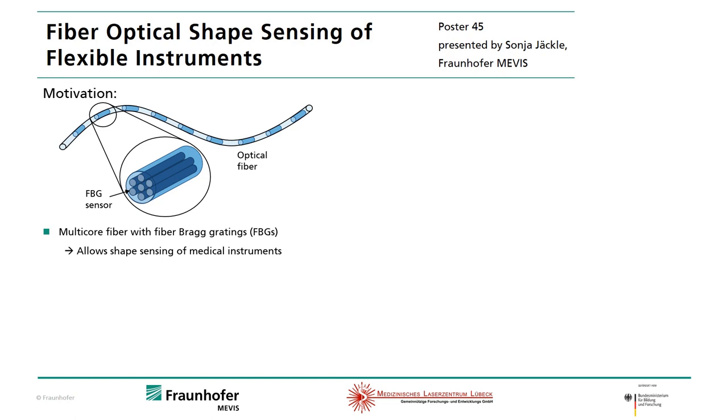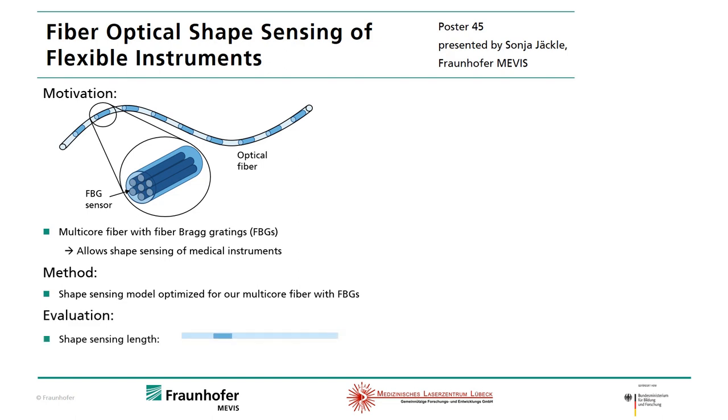We analyzed the standard model and optimized it for our optical fiber. Then we evaluated our optimized model using an optical fiber with 38 cm shape sensing length.